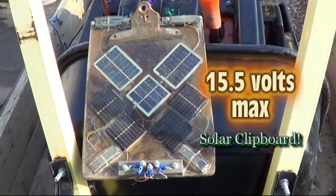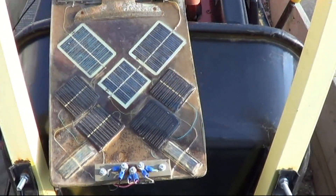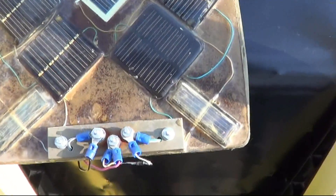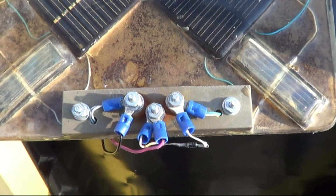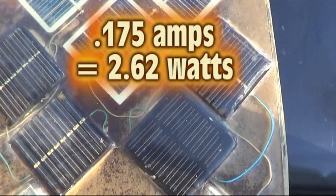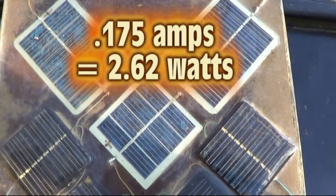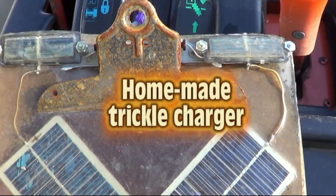Hello, I'm Chris. You're watching SolarTech TV. And here we have a solar clipboard — yep, the first of its kind. This is a trickle charger and it's made out of solar yard lights.